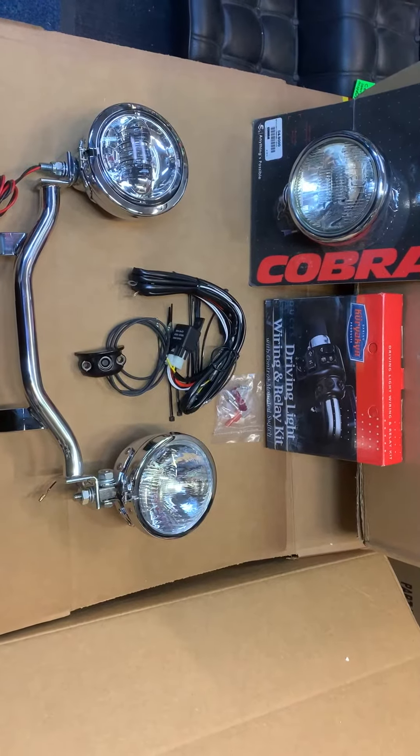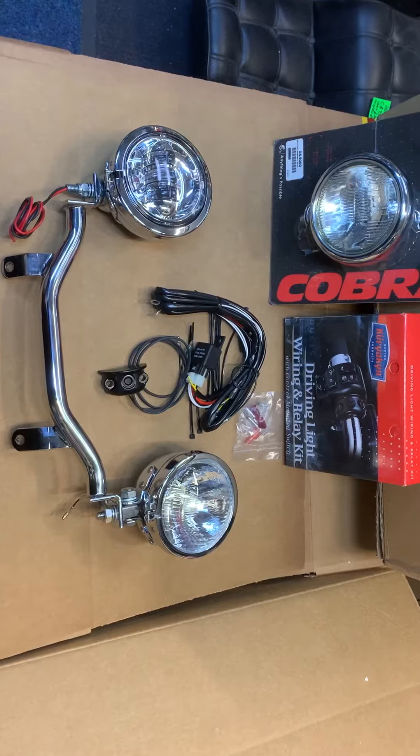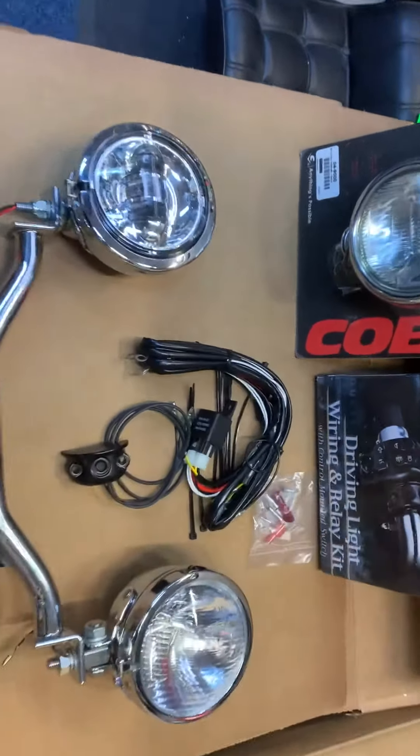Hi, it's Mike from Custom Cruises. Here we are — light bar kit. This particular one could be for a Harley. As you can see, there's a Harley switch here.